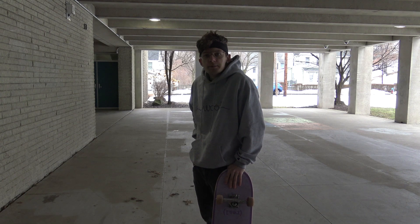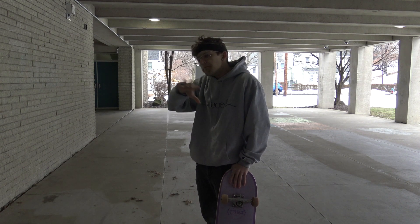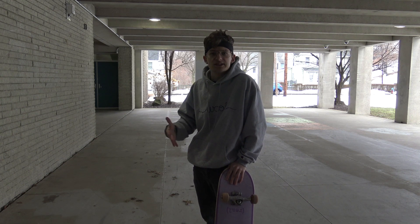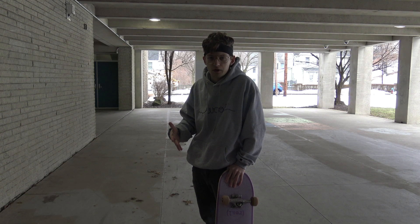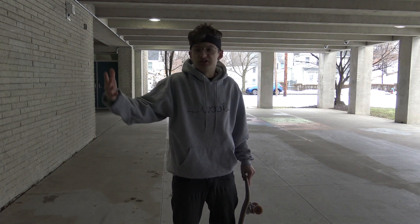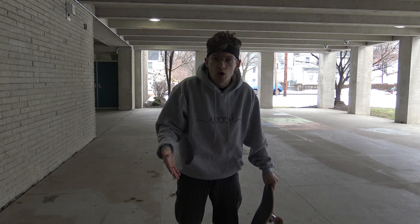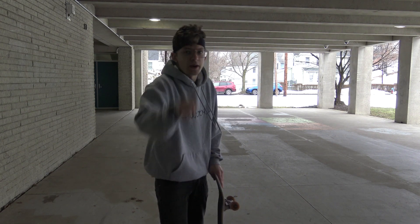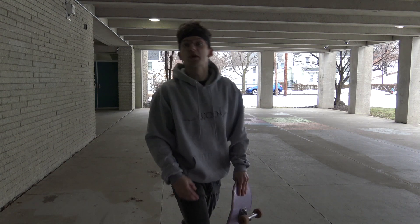We'll warm up with some frontside 180s, backside 180s, and fakies — gotta get the blood moving. I haven't skated since the last Today We Learn episode we filmed. Let's jump right into it. It's cold outside, it's early, I'm tired, I have no coffee. I think I'm gonna get McDonald's after this because I'm hungry — but I'm also hungry for the frontside flip. Here we go.